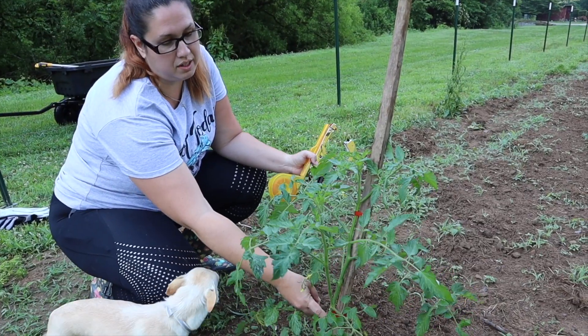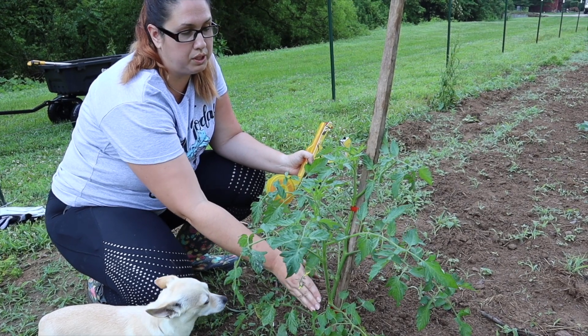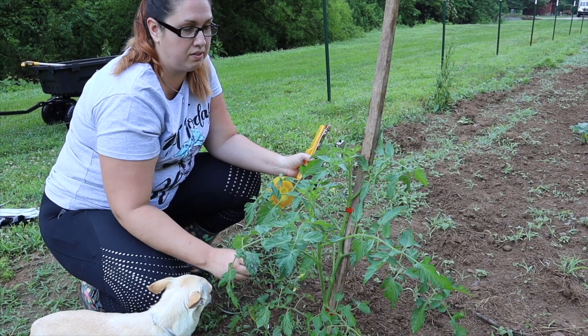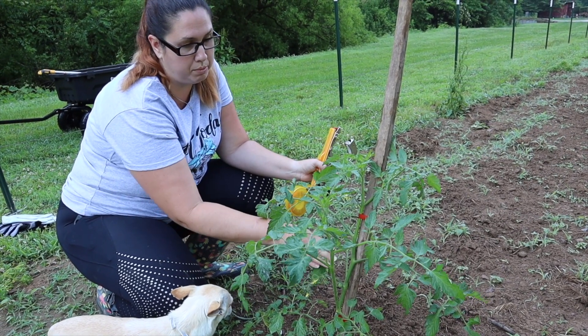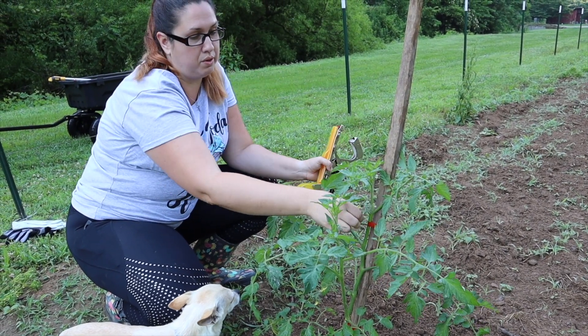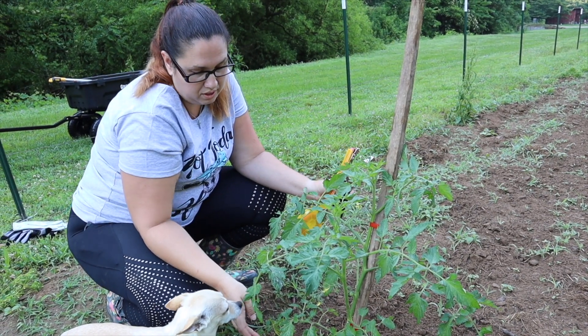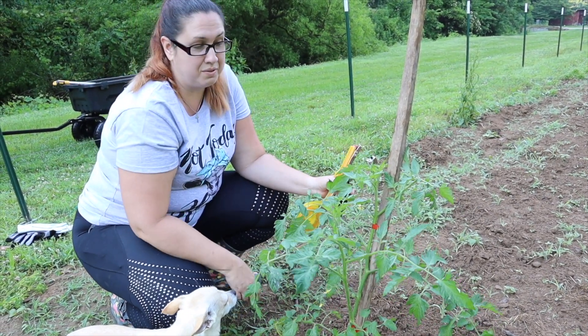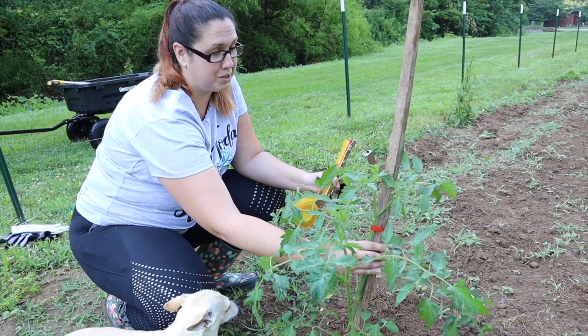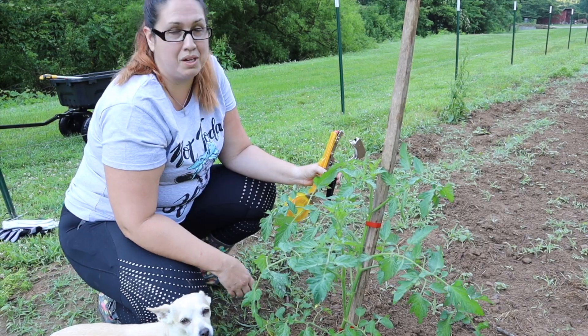So here I staked the main stem to give it the most support and to hold up the heaviest part of the tomato bush. As it gets bigger and continues to grow, I'll just add more as it goes. So far, I actually really like this — it works really well and I think we'll keep using it.